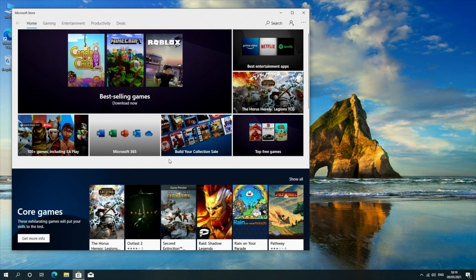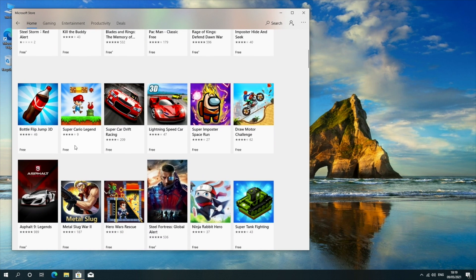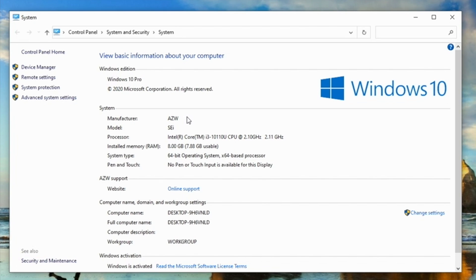This system is powerful enough to run all your regular Windows applications, and you can also play quite a few games from the Windows Store, including Modern Combat 5. Here's a quick look at the system properties: Windows 10 Professional, Intel Core i3 clocked at 2.10 GHz, 8 GB of RAM, 64-bit operating system, already activated and ready to use.